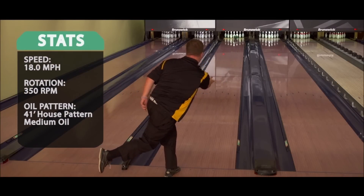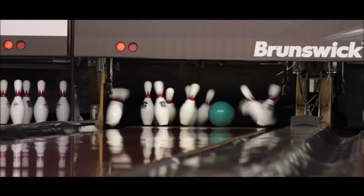Lets you really attack the lane from a few different angles. Great looking ball going down the lane — the teal color really makes it stand out. Rolls so nice in the front part of the lane, it's really going to make the back part of the lane easy to pick up.